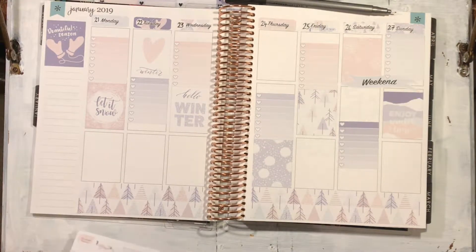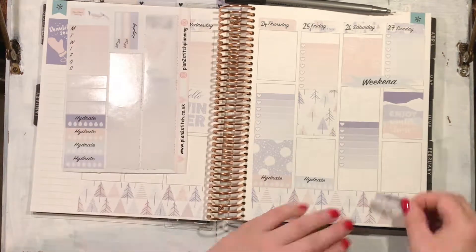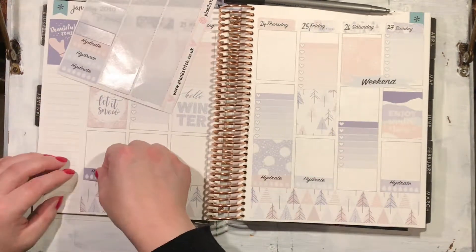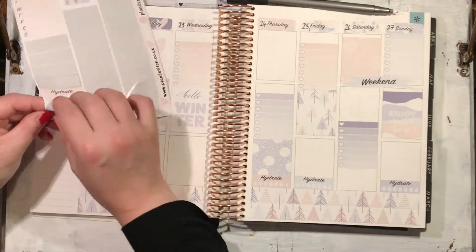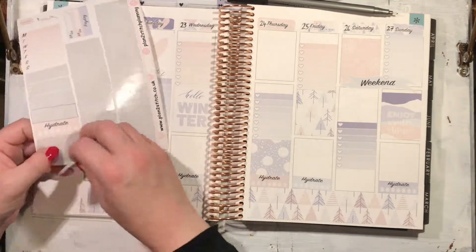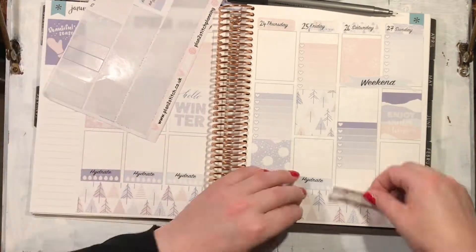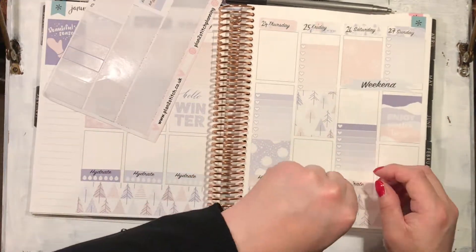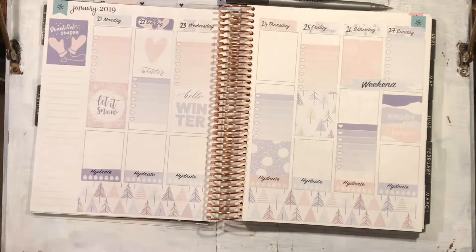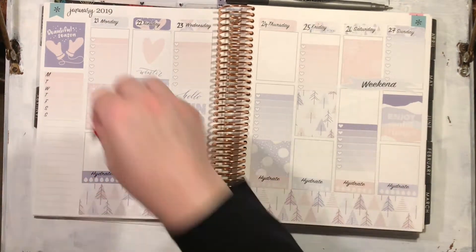Just look at the way all the pastels match each other — it looks so pretty. The only thing I did specifically the same for each day was putting my hydrate stickers down, because actually having to tick off every time I drink some water is keeping me accountable and it's beginning to make me drink more, so it's actually starting to work.